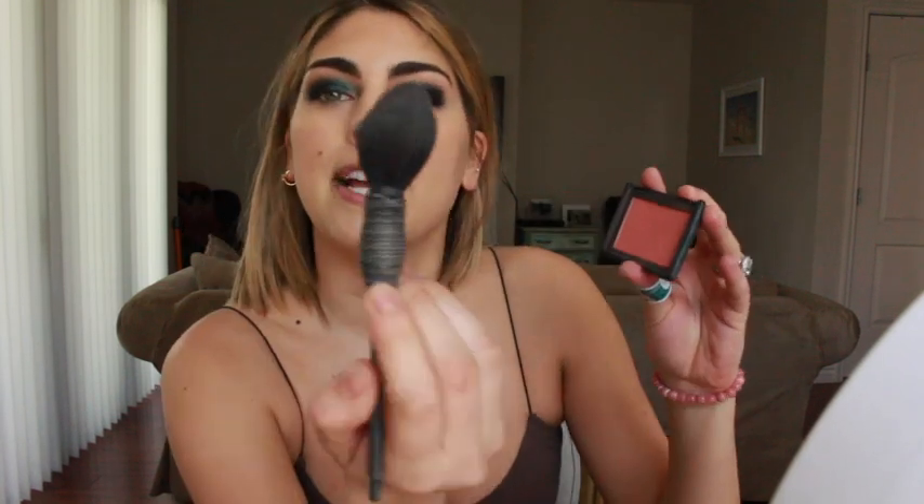Then I put on my NARS Torrid Blush. Your eyes are already so dramatic, so just using a nice subtle blush is good enough. I use my Torrid NARS blush — it's peach. You don't want anything too shimmery to take away from your really beautiful mermaid eyes. So take a little bit of this with your nice blush brush from NARS.